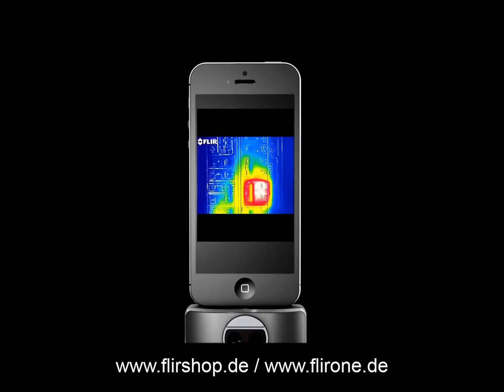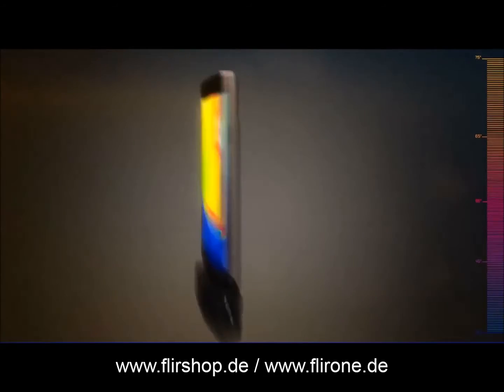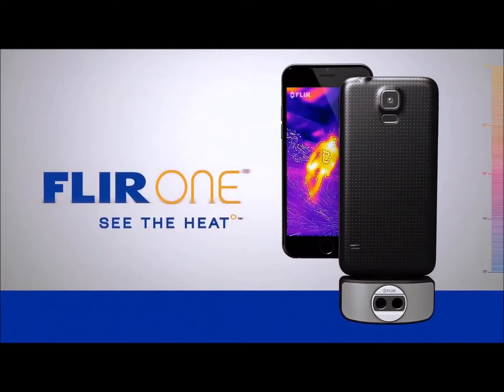There's a lot more to the world than what meets the eye, and FLIR ONE is your portal to things unseen. How much you discover is in your hands. FLIR ONE — see the heat.